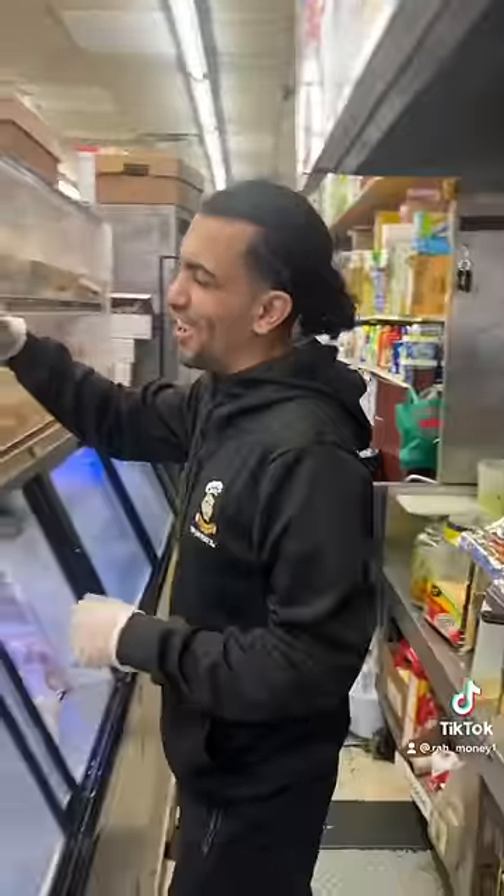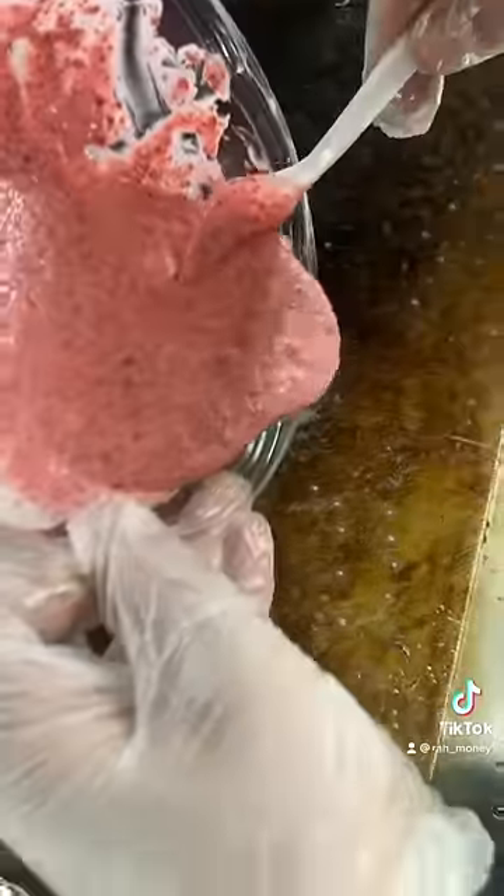Sure! First we chopped up the red velvet cake. After we chopped up the red velvet cake, now we pour the pancake mix. After we mix it, now we pour it on the grill.